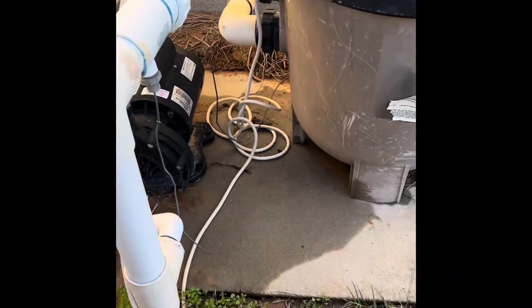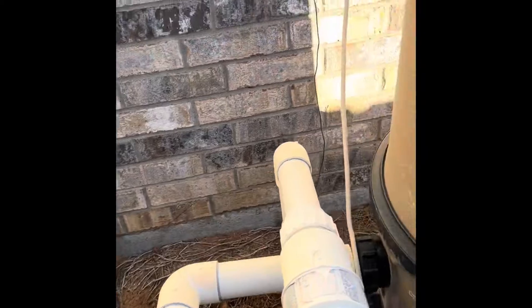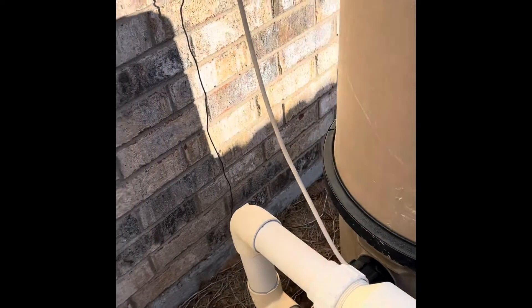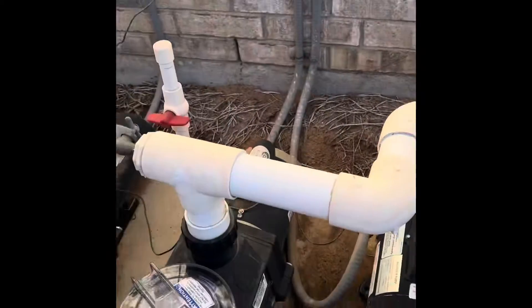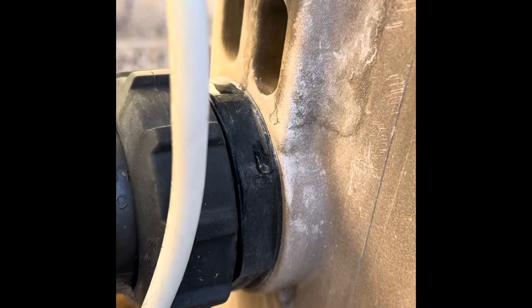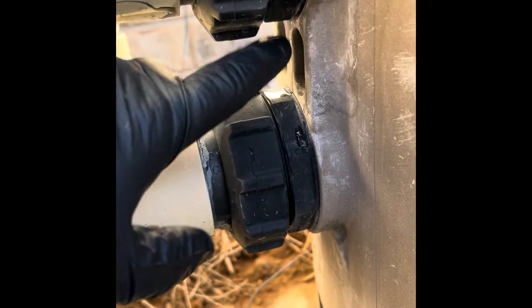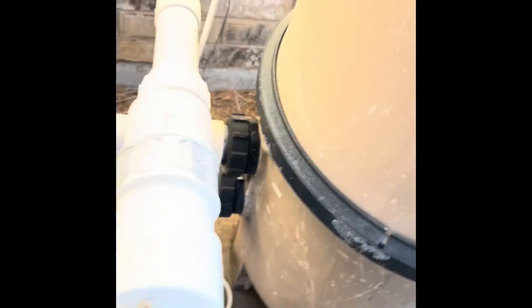We've got a pump that's been leaking — you can see it's actually leaking a lot. The drip ring is coming right up. Let's take a look.